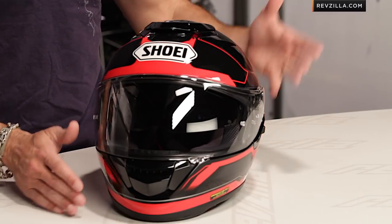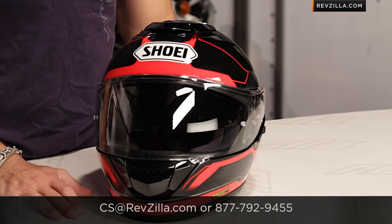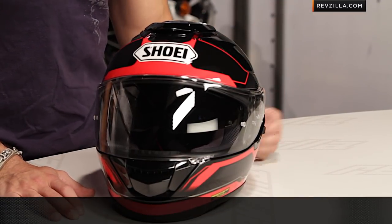Remember, it's painlessly and nearly free to ship and exchange. And as always, if you want to talk to a geek, see us at RevZilla.com or 877-792-9455. I'm Anthony. Thanks for watching our brief graphical overview of the GT Air Journey graphic. See you next time.